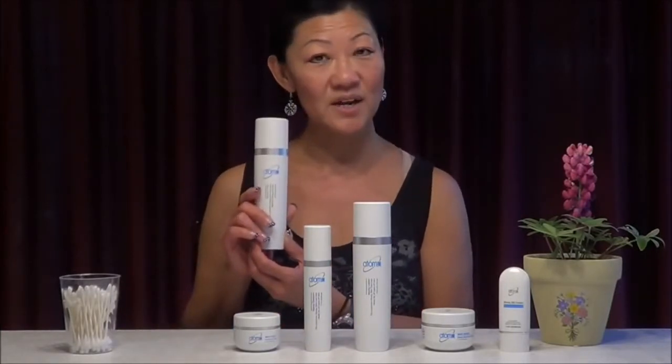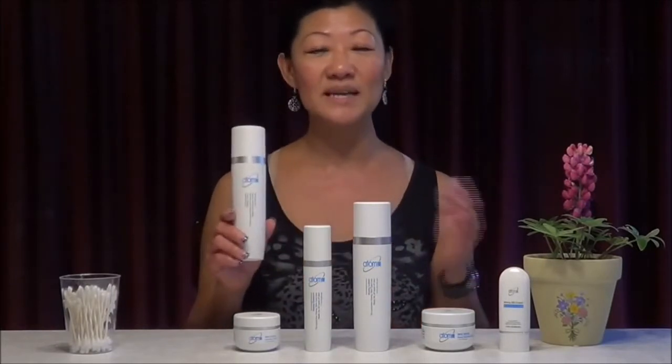The toner is a double cleanser, as well as closing the pores and tightening your skin. Our Atomi cleansing set is very moisturizing.